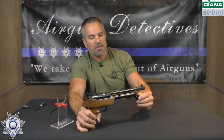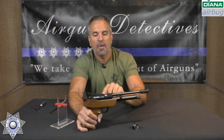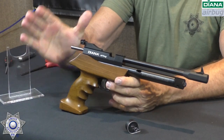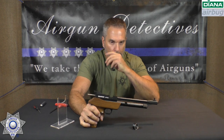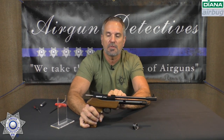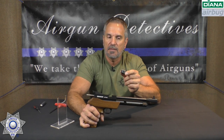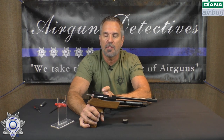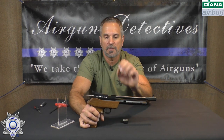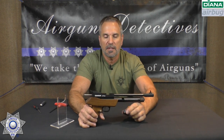One thing I love is that this comes with both the magazine and the single shot tray. The big difference: if you want ultimate accuracy, use the single shot tray, because when you set a pellet on it you won't deform the skirt whatsoever. With the magazine there's a tendency it could deform the skirt a little as it pushes through into the chamber. So single shot tray for ultimate accuracy — one pellet at a time goes in real clean.